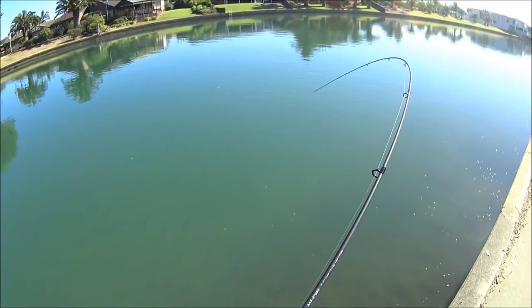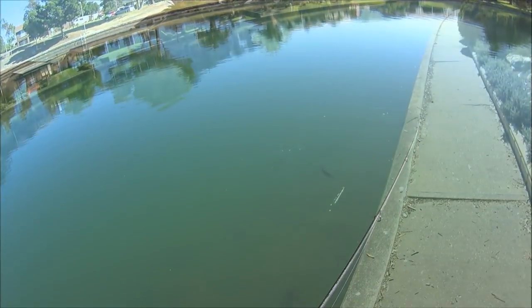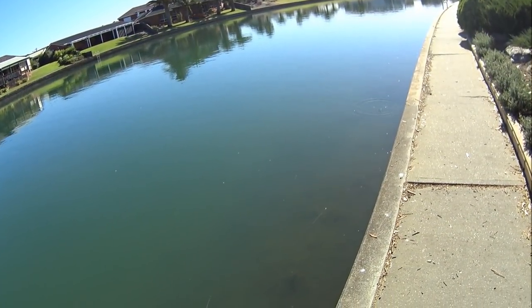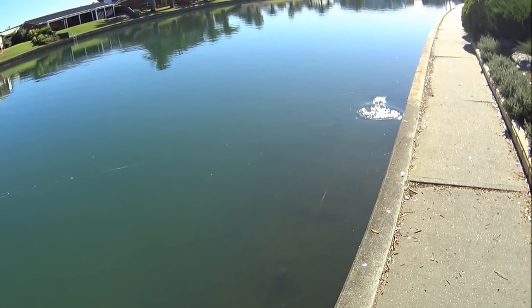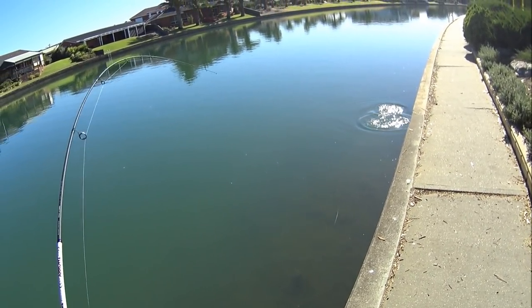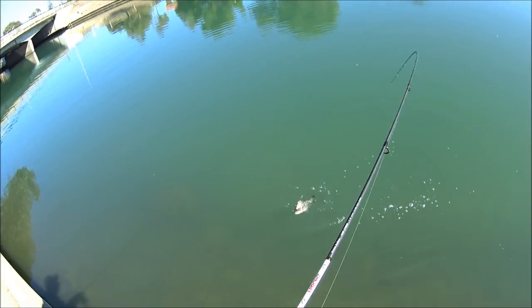Probably about 32 centimeters or so. Saw him rise out of that black hole — I saw him digging at first, which is why I cast initially. Look at that for a cracker brim!